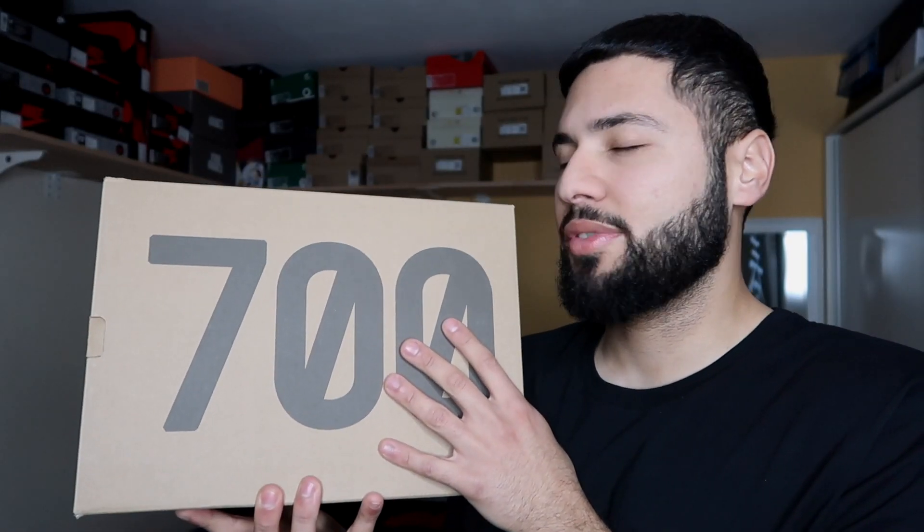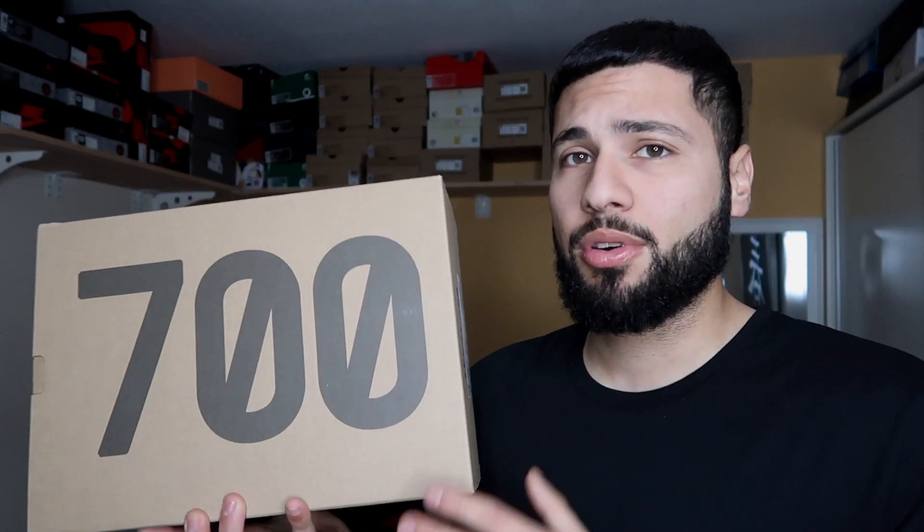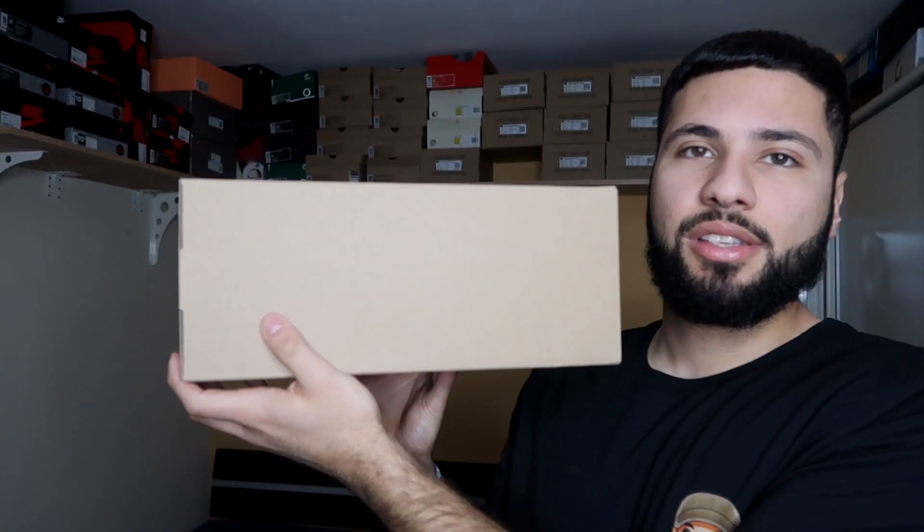I'm talking about the Yeezy 700 V3 — oh my god, the colorway. I'll probably pronounce it wrong. This is the first 700 that does not have Boost. The V3s don't have Boost, which is why they're a little bit cheaper. On the box we also get '700' with 'no boost' on the sides.